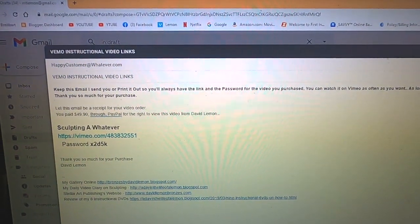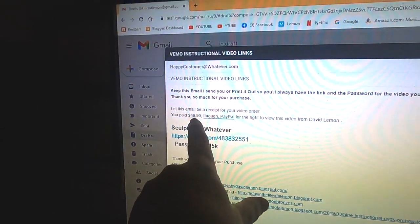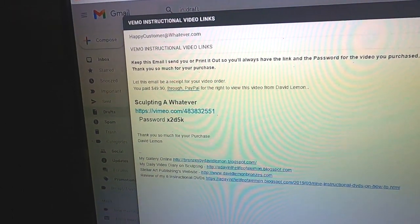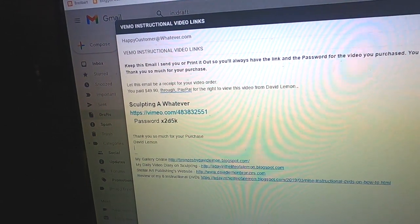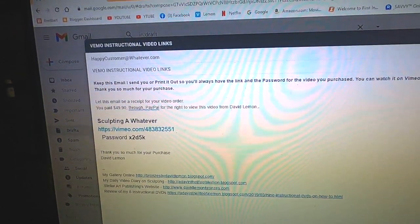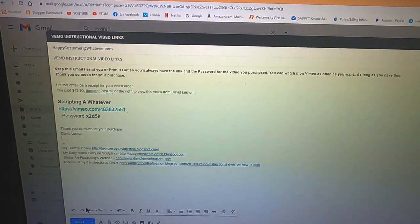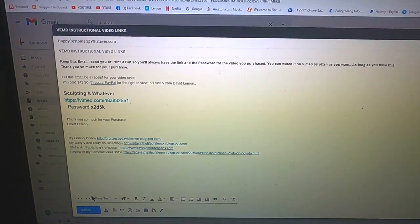Thank you so much for your purchase. If you lose the email, you can always contact me and I can replace it. The receipt for your purchase is here, and the link to the video is right there. It's very easy — you just click on that link and it'll ask you for the password before you can start watching the video. It's just so simple. As soon as I see that you purchased something, I get the video out to you and you have it within seconds. It is so much easier than the old way I did it by DVD, which I can't do anymore. That's how you purchase and receive your instructional videos.